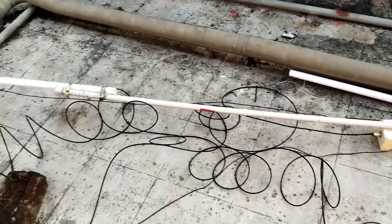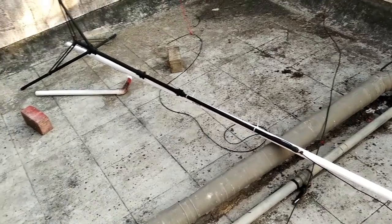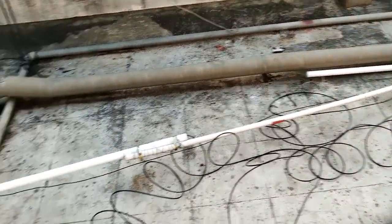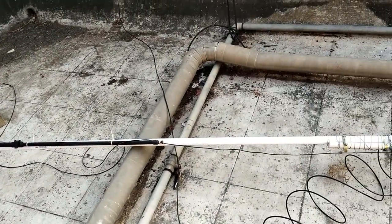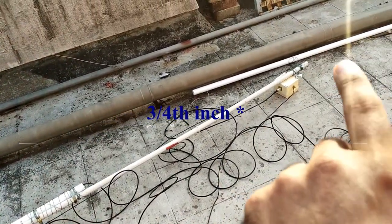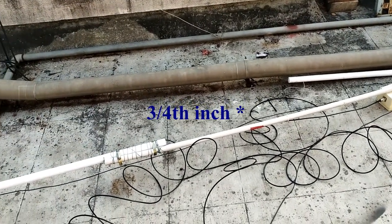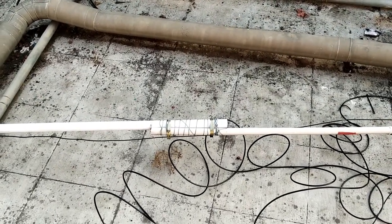I am in the middle of installing my 20 meter inverted V dipole. At the bottom there is a one-inch PVC pipe and then there is a quarter-inch PVC pipe attached to it, held together using a hose clamp.